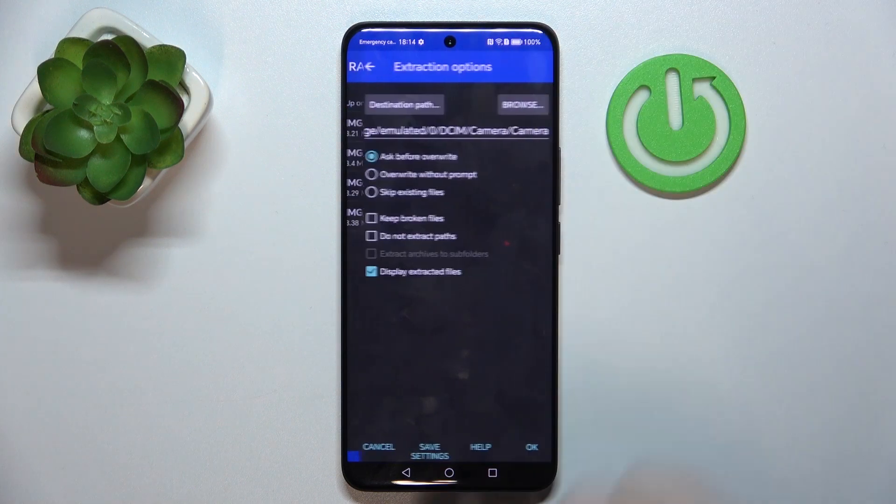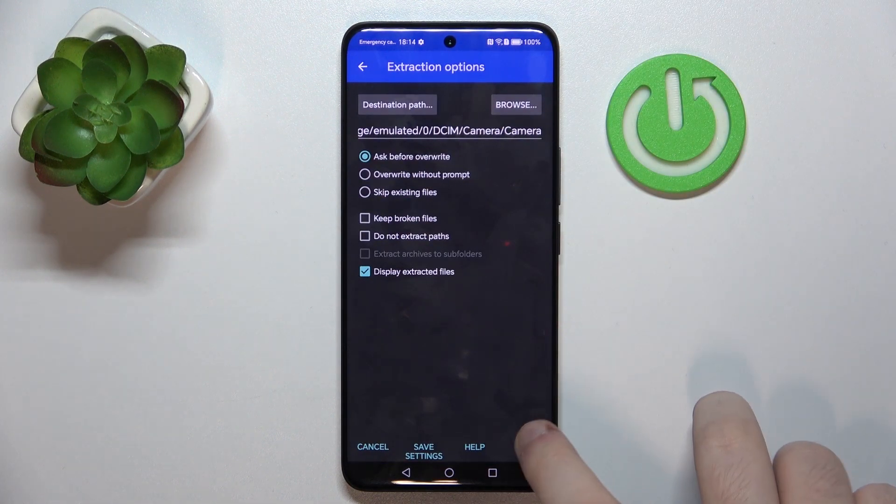Click on the button with an arrow icon. Now you can change some settings, or you can just use the defaults and click OK.